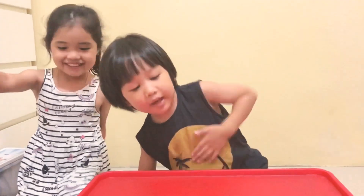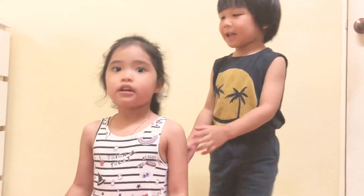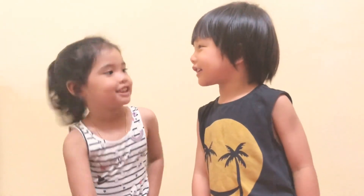Hello everybody, my name is Haris and my friend is Sophia. That's my name. She's Dania. Haris is my cousin. I am so big.